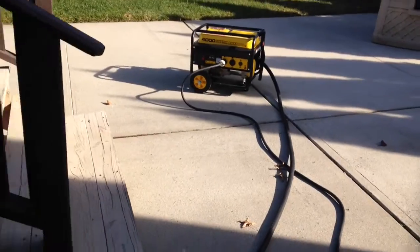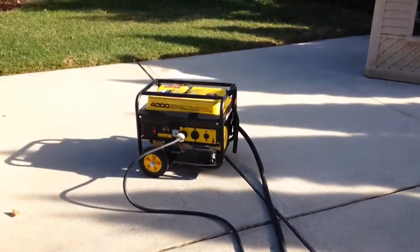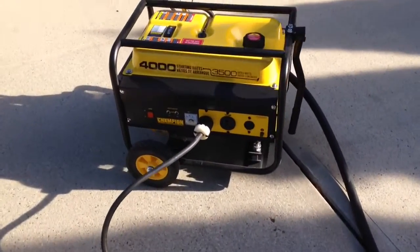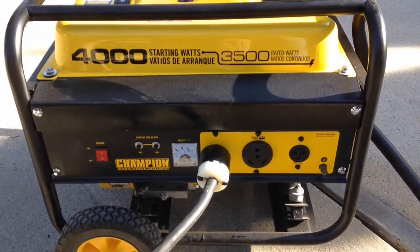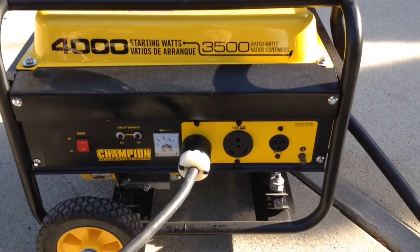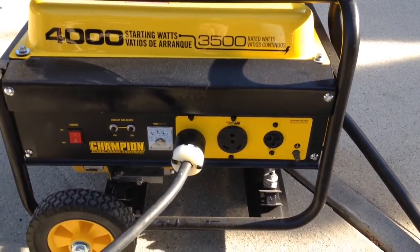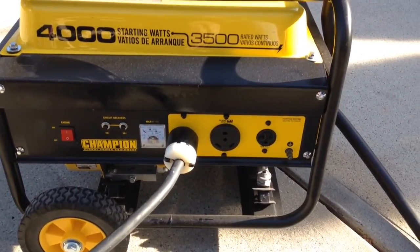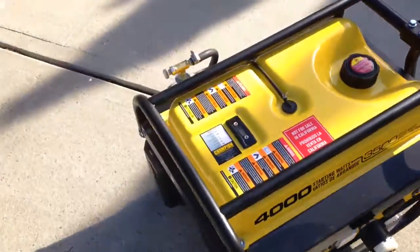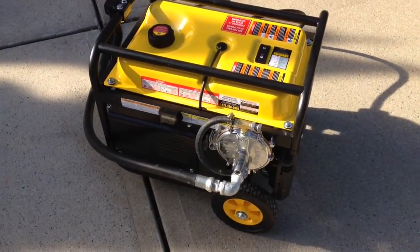Now that the load is off the generator, we can safely shut it down. To shut it down on natural gas, you simply turn off the gas valve — and that's it. So I'll be ready in case a major storm comes and I don't have to worry about buying gasoline anymore. The nice thing about this setup is it can still run on gasoline and even on propane. It's definitely a nice investment to get the gas conversion. I hope you enjoyed this video — thanks for watching.